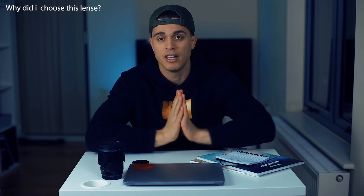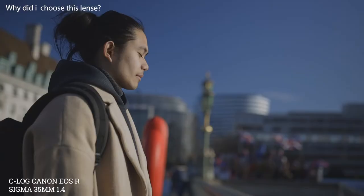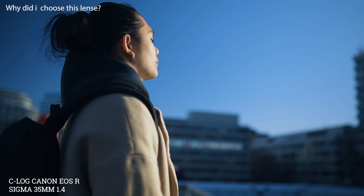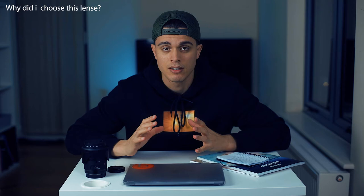Previously I owned the 18-35mm, which was amazing but cropped frame — so on my Canon R you'd see vignetting unless shooting 4K. I chose this lens because when I shot on it with my Canon M50, it was the sharpest lens I've ever shot on. It's heavy and solid, probably because it has a lot of glass, and lenses with a lot of glass usually produce better quality. The focus is amazing — I barely ever miss focus.